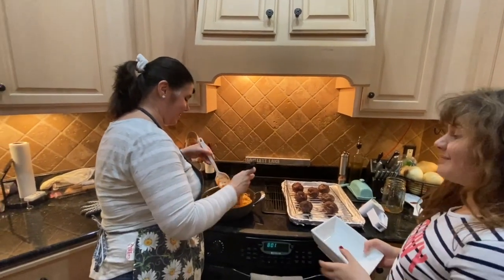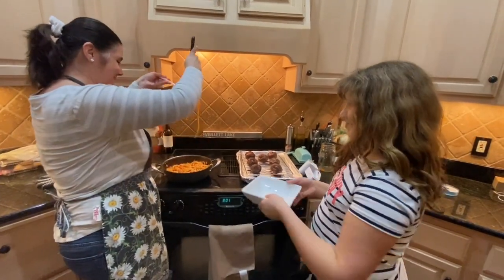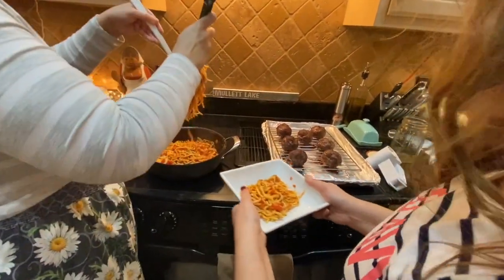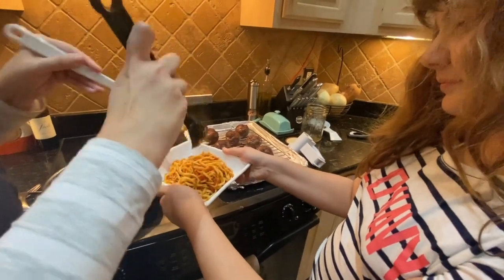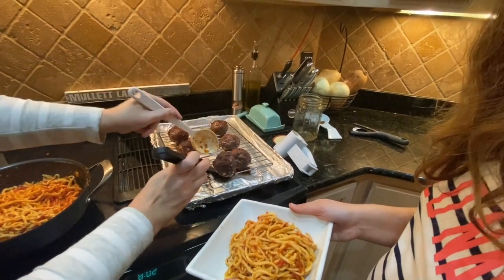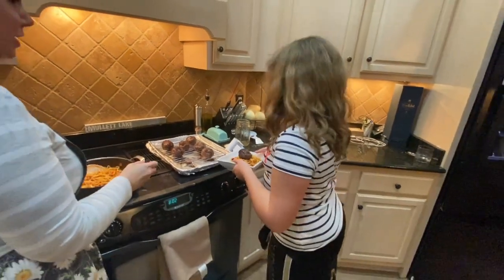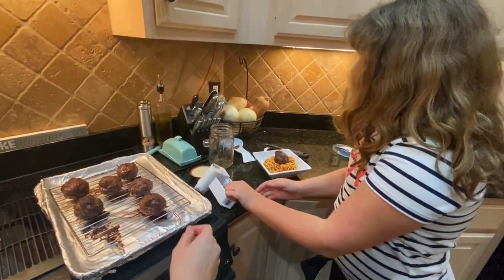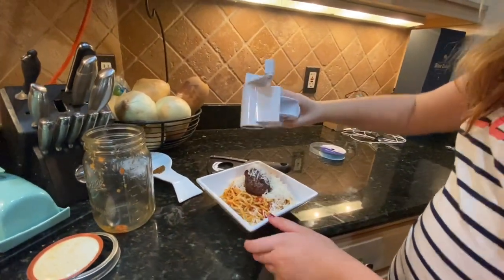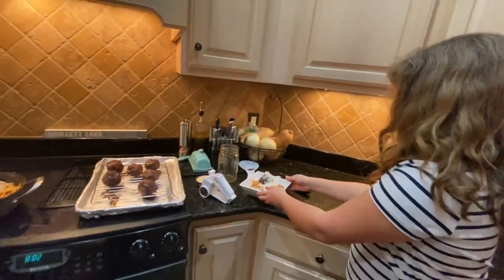So Sassy, would you like to try some homemade spaghetti and homemade meatballs? Yes, please! I heard you were making some homemade spaghetti and I was excited. Thank you so much, Mrs. Carbo. Would you like a homemade meatball? Of course! Look at the size of that! Oh my goodness! And would you like freshly grated Parmesan cheese on that as well? Of course. There you go.